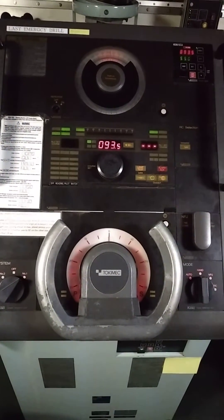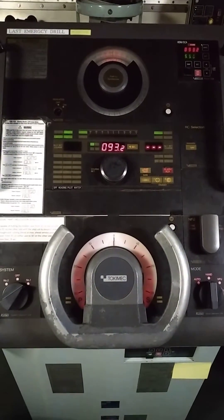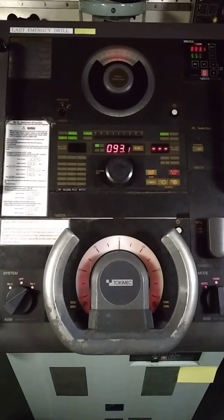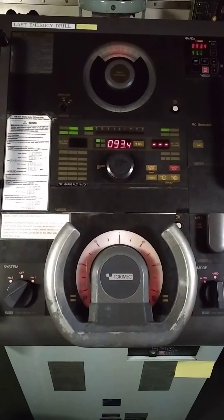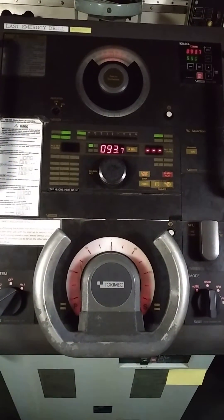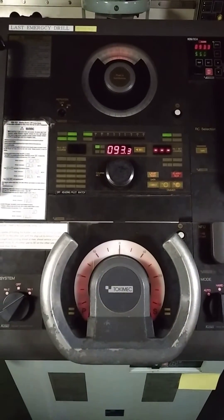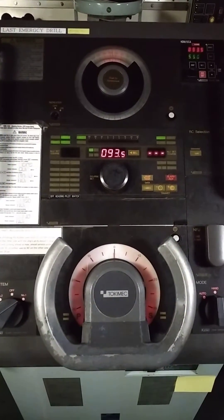Hello everyone. Welcome to MMD Oral. Today's topic is steering gear. In this tutorial we will learn how to test the off course alarm. I have posted many topics related to your examination — the link is given in the description. So let's begin the topic.